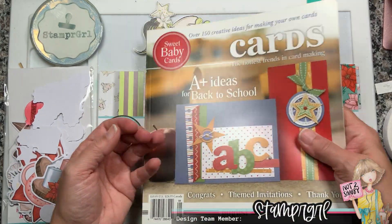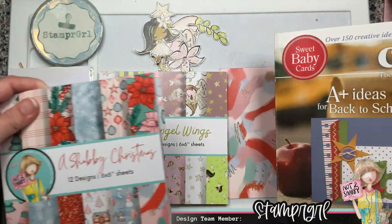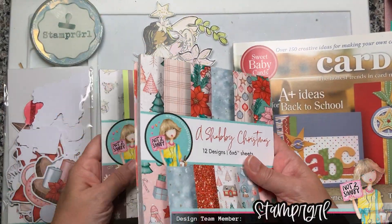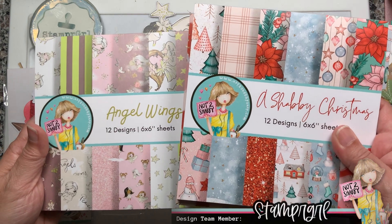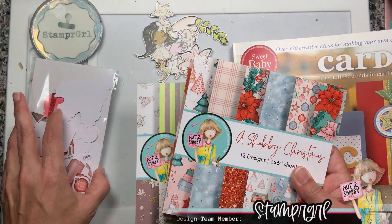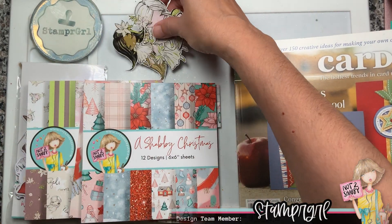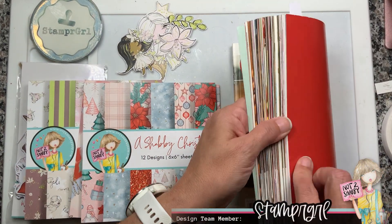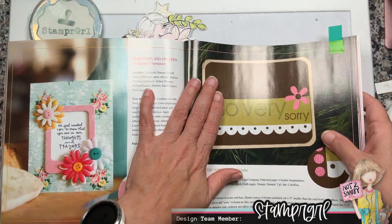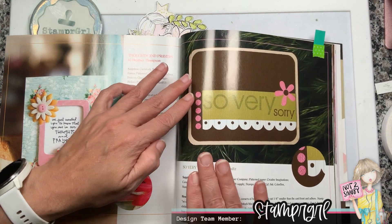I am going to be making two cards from the Shabby Christmas paper pad and one from the Angel Wings paper pad. I'll be using some of the ephemera and also cut out one of the papers that contains ephemera in the Angel Wings collection.